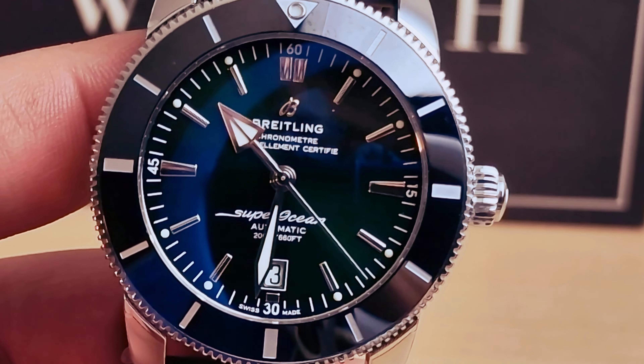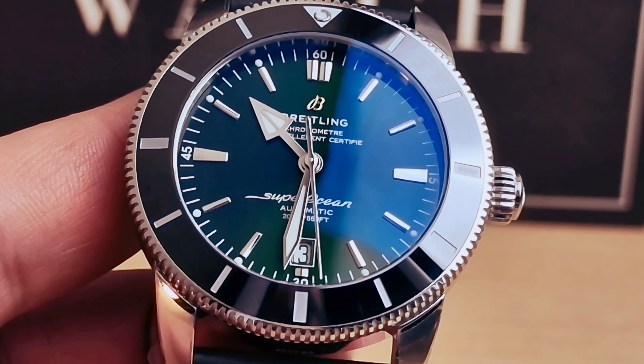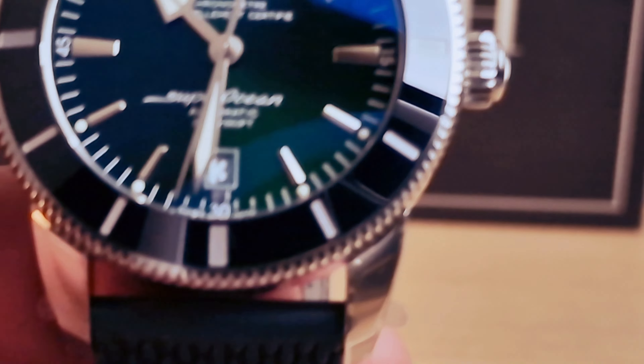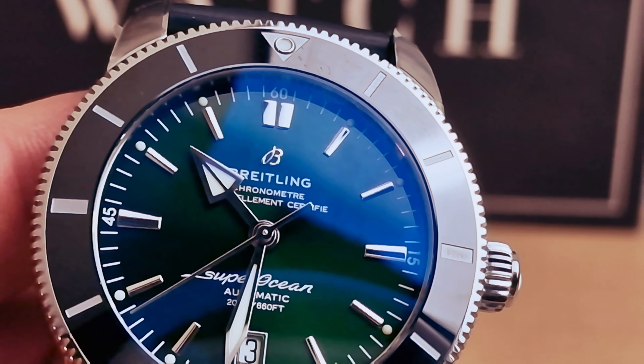Another closer shot of the dial — absolutely love this. Very nice and clean. We do have the hour marks applied, and I just love this beautiful B logo — it's in gold, applied as well.